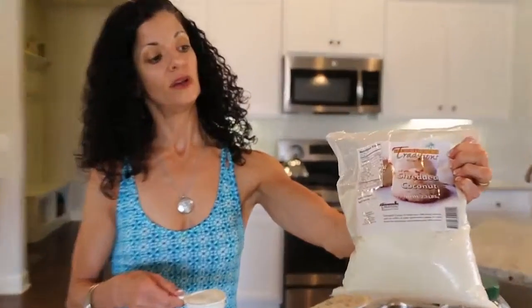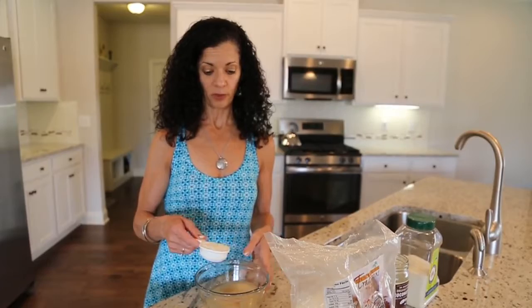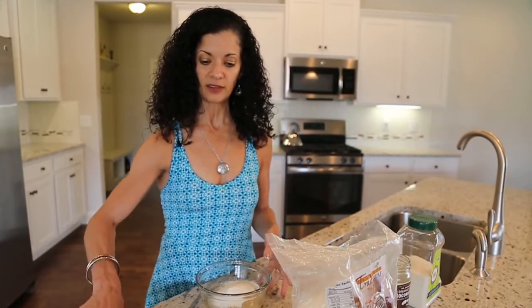Next I'm going to be using coconut flakes — shredded coconut by Tropical Traditions. You can order that off the internet. I'm in a buying club so we get it for a fourth of the price. Just going to put one quarter cup of that in there.